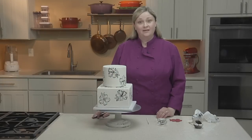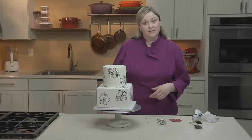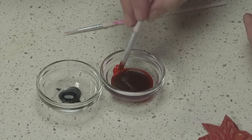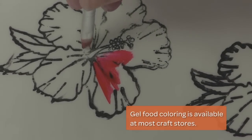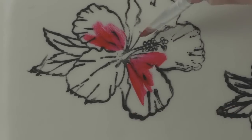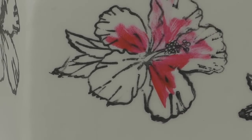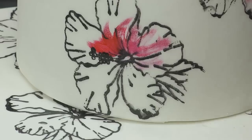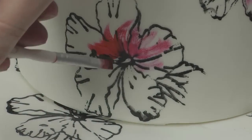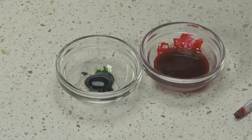Once you've finished your stamping, allow the stamps to dry completely before stacking your tiers. Now we can go in and add some color. I'm just using a small paintbrush and more gel food coloring to go back in and add a few brush strokes of color. You can fill in your design completely or just do a few strokes for more of a watercolor effect. Try not to load the brush with too much gel color — it's always easier to add more paint than to take paint away.